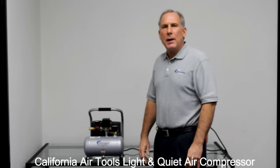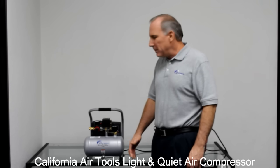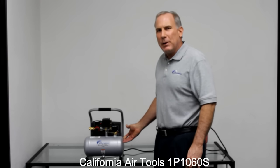Hi, my name is Larry and I'm part of the product development team here at California Air Tools. Today I'm excited to introduce you to one of our new quiet air compressors. In front of me today is the California Air Tools Light & Quiet 1P1060S Air Compressor.